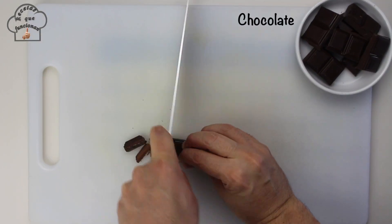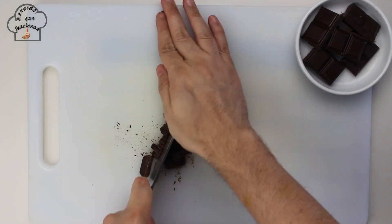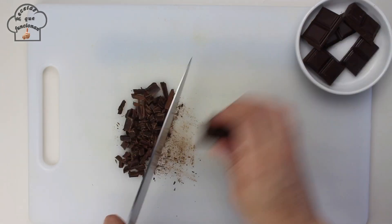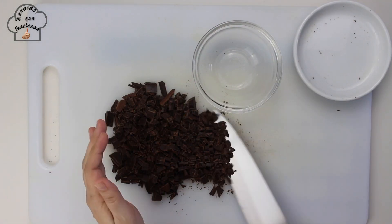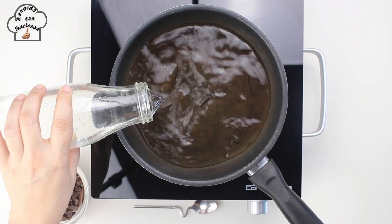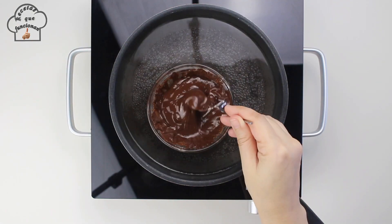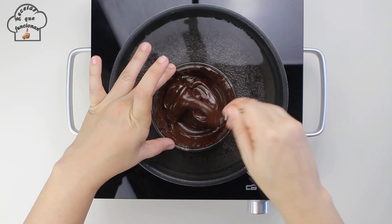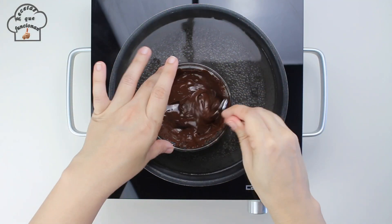While we let the cream cool down, we can prepare the chocolate coating that we will use to dip the cookies. As you can see, I like to chop the chocolate coating with a knife — this way it melts much more easily. The best way to melt the chocolate is in a bain-marie: place the chopped chocolate in a pan over medium-low heat and in very little time it will be ready.